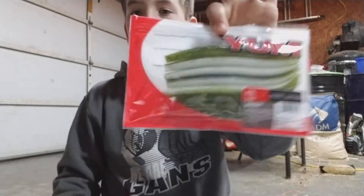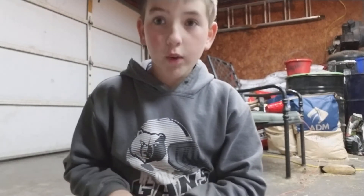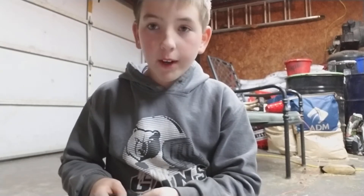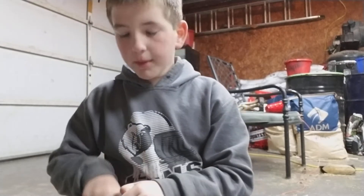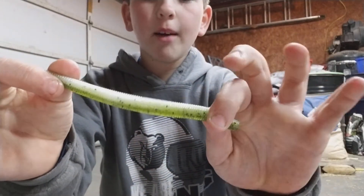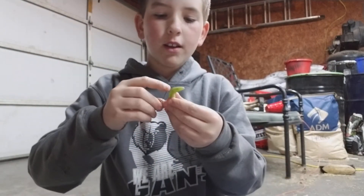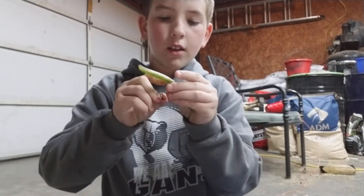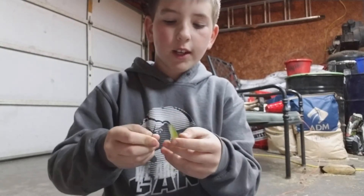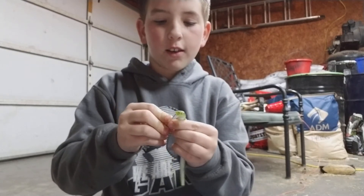Then I got a pack of Senkos. I have opened this but haven't touched one because I bought these for a potential giveaway. They're green at the top and white at the bottom, and I'll be sending in some hooks if I do one.